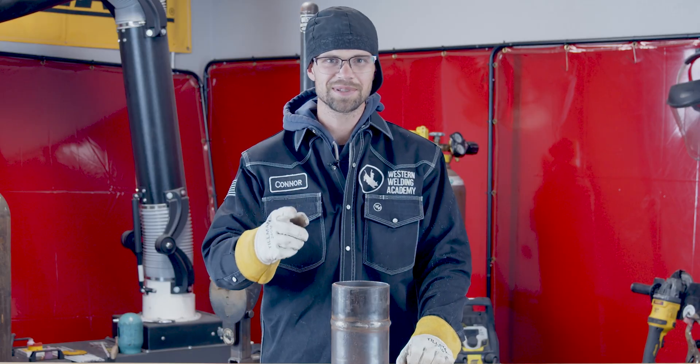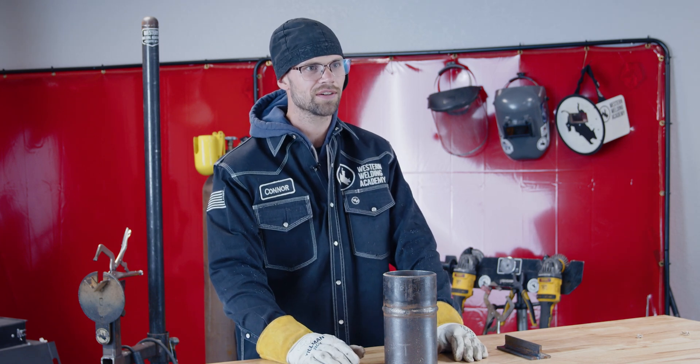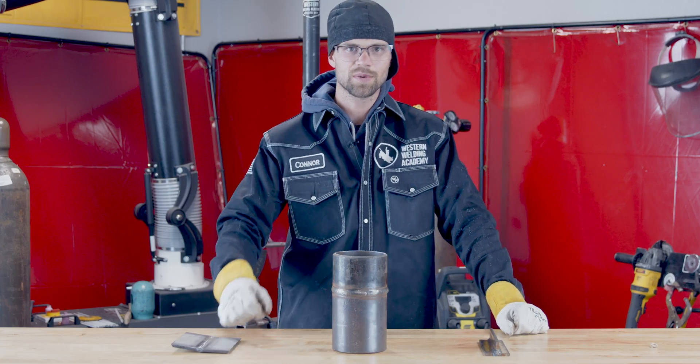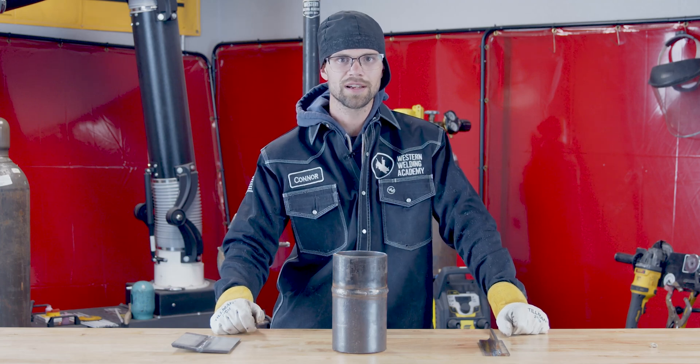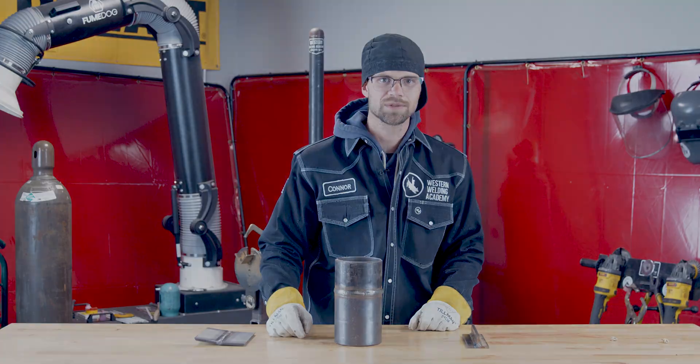There you have it — those are the G and F positions and rod angles. Be sure to commit these to memory; it's important that you know the names of the positions when you get out into the field. Let us know in the comments what your favorite or least favorite welding position and rod angle is. I hope this video was helpful — make sure you like and subscribe and I'll see you on the next one.